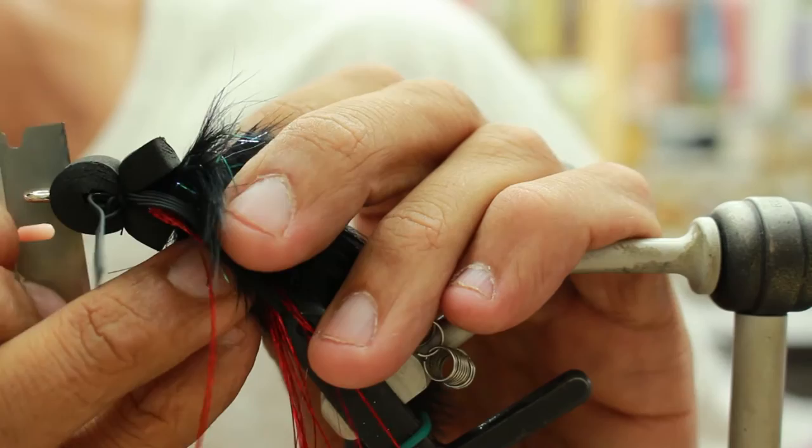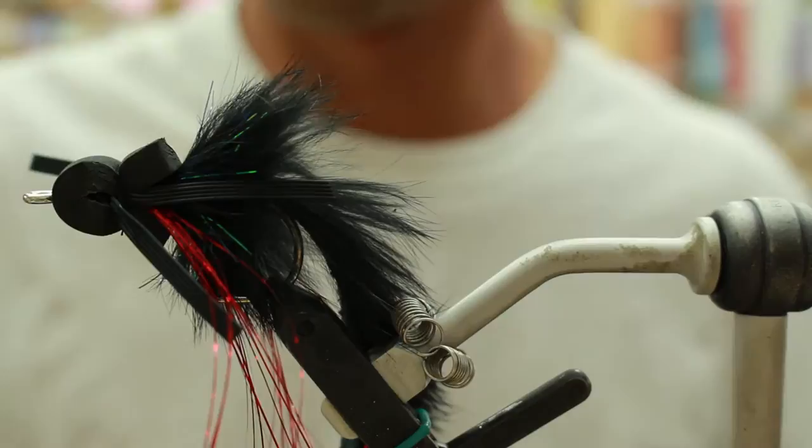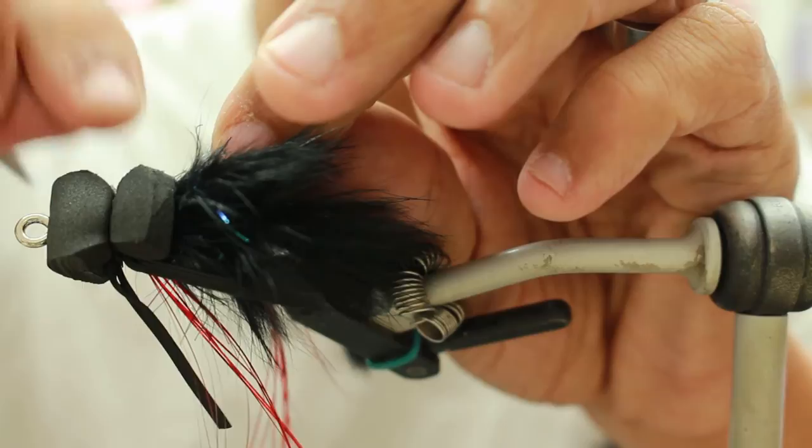Then you're going to take about an eighth of an inch from the foam with a razor blade and cut it off, giving it a flat surface. Then with some super glue, you're going to attach some 8mm eyes — red, preferably.